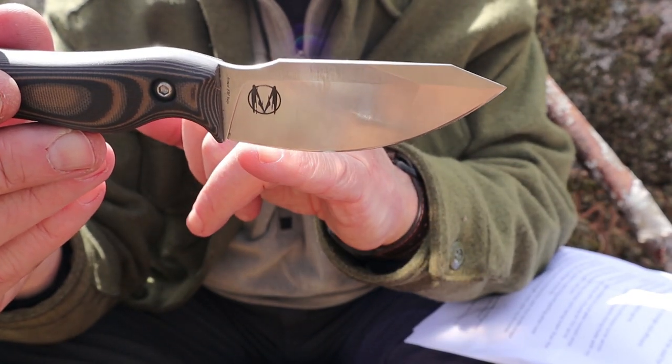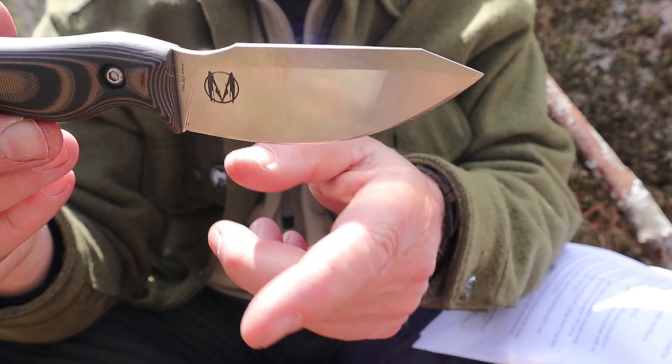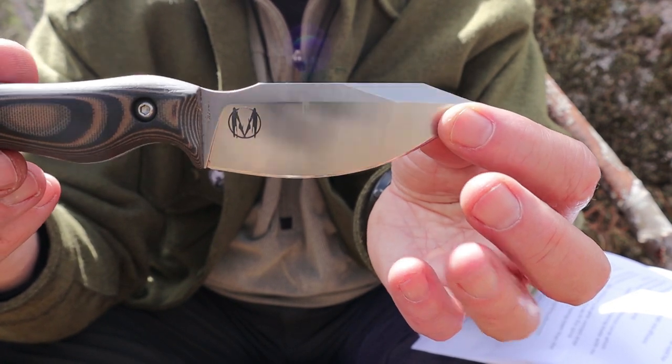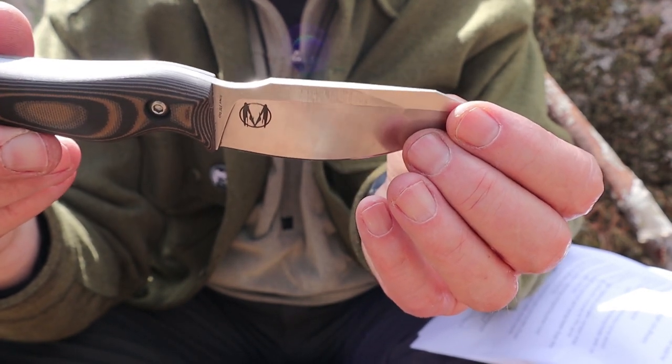Look at the sweep — this thing is just one continuous sweep all the way. There are no flats to this knife at all. It did take a little bit of getting used to for slicing through wood, which I'll share during the demonstrations.